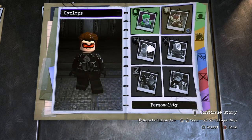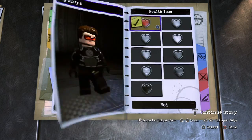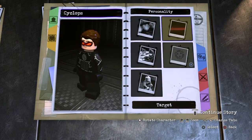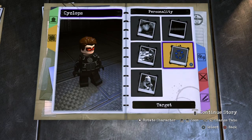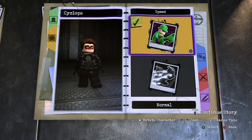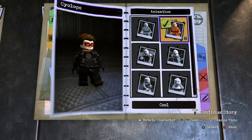Next you want to go to health, health icon red, health type you want standard. Voice, just choose voice 3. For the target, choose death storm. Speed, choose normal, and for animation, choose cool.